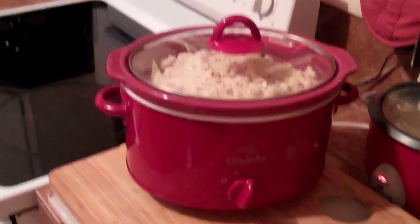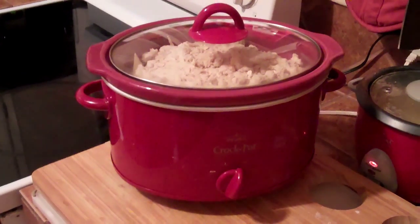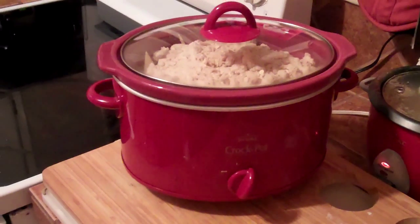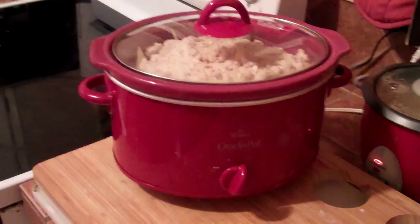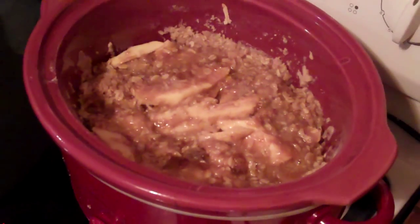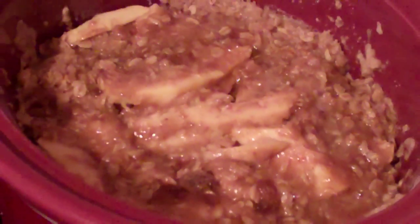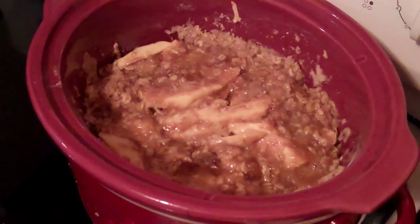So there we have it — our apple crisp set up on high in our crock pot. This is a nice simple way to have dessert ready after dinner or a long day at work. We've been letting our apple crisp cook for about two hours, and now I'm going to pull the lid off and let it cook for another hour to give the crust a nice chance to harden up.